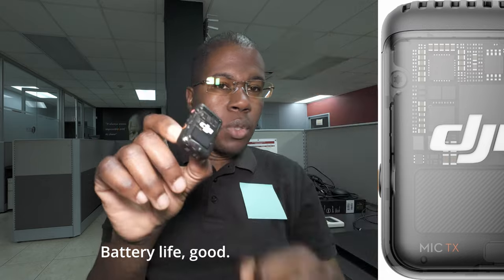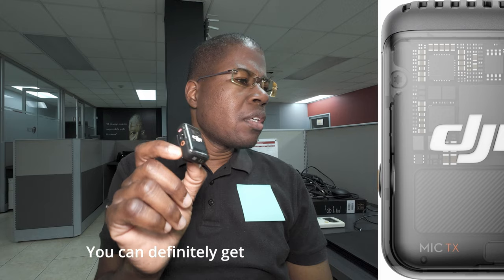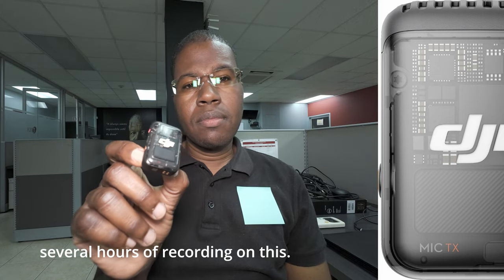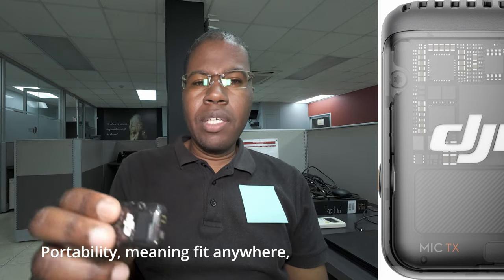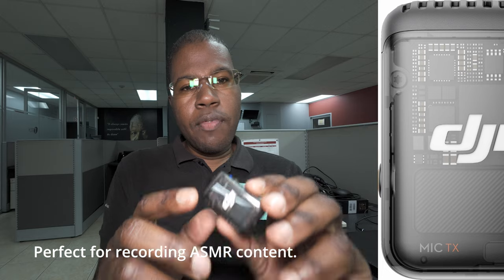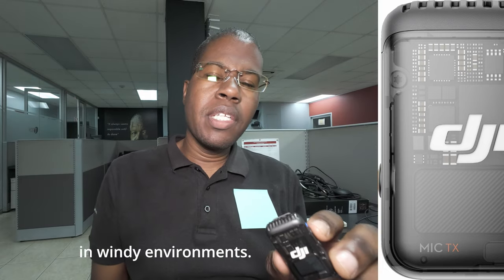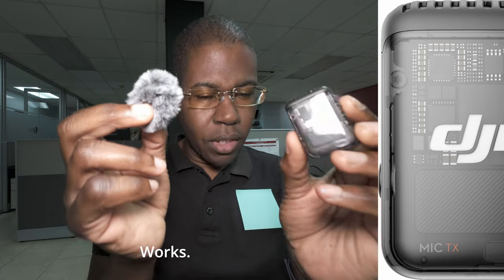Battery life: good. Storage: eight gigabytes — yes, you can definitely get several hours of recording on this, no problems. Portability: fits anywhere, sticks on almost anything, has magnets and also has a clip. Perfect for recording ASMR content. If you're going outdoors in windy environments, take your wind muff and use it. Works. I'd recommend it. I'll post a link in the description below.